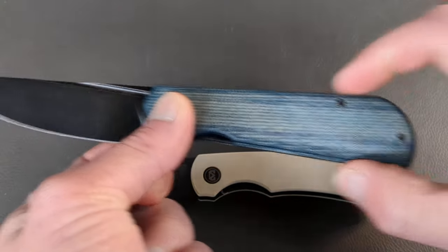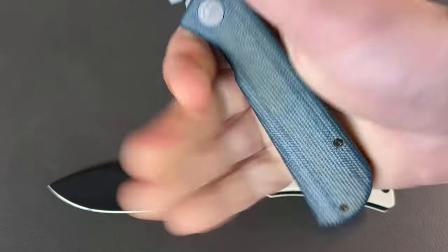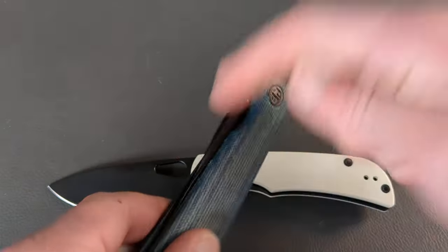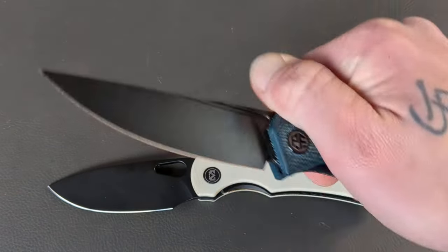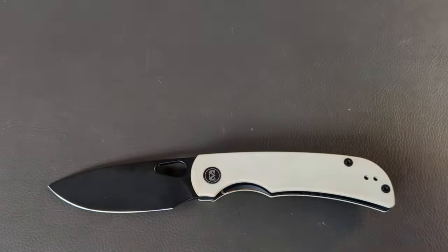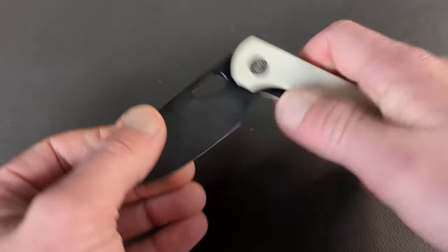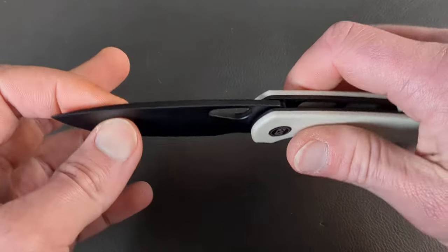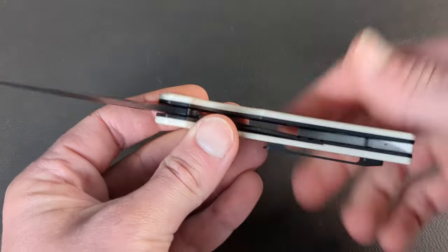You have some very nice micarta with a micarta backspacer and a hidden lanyard hole. It does come with a deep carry steel rollover clip — I threw a milled clip on here when I was really digging on this knife, and I still am. You have this nice swell going back, so it's very hand-filling. Even if you have large or extra-large hands, it's very hand-filling. You have multi-deploying options with the fuller and the front flipper, and a nicely tuned detent. Great job from Petrified Fish.